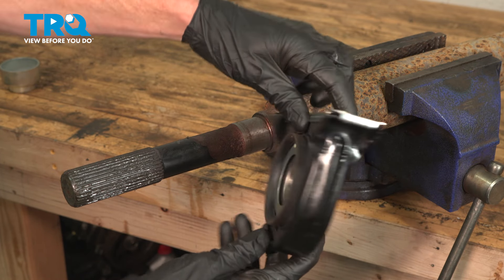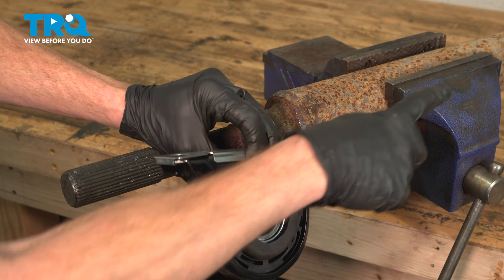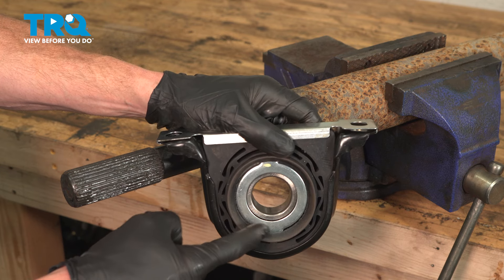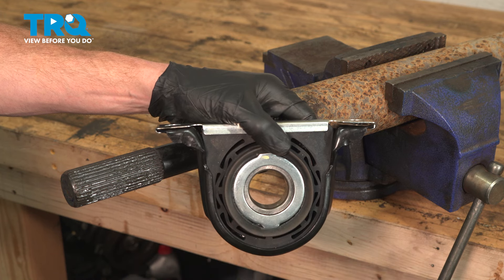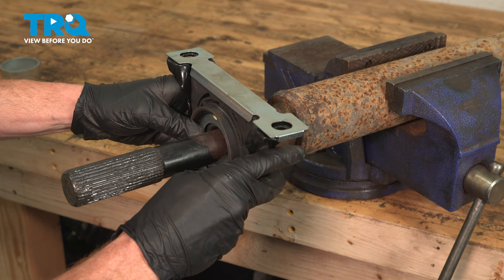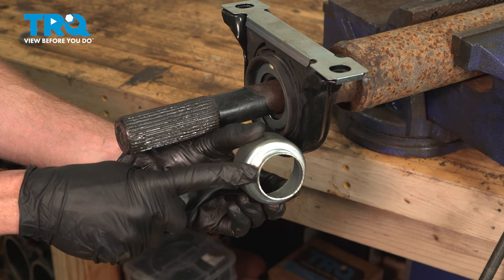Now we can install our brand new carrier bearing. When you install this, make sure you have it in the proper orientation — we want to have the rubber portion facing towards the front of the vehicle. When you go to install this, you need to ensure that you install it by pressing up against the inner race. Never against the shielded area or against any rubber portion, as you will cause damage and you're going to have to re-replace the carrier bearing. Slide this straight over the shaft — it should slide on fairly easily until we get to the point where we'll have to continue driving it into the proper position. We'll be using an adapter that fits directly against the race — never against the shield or against the rubber.